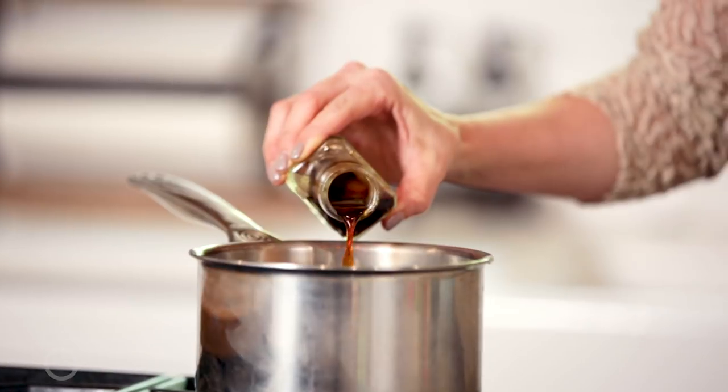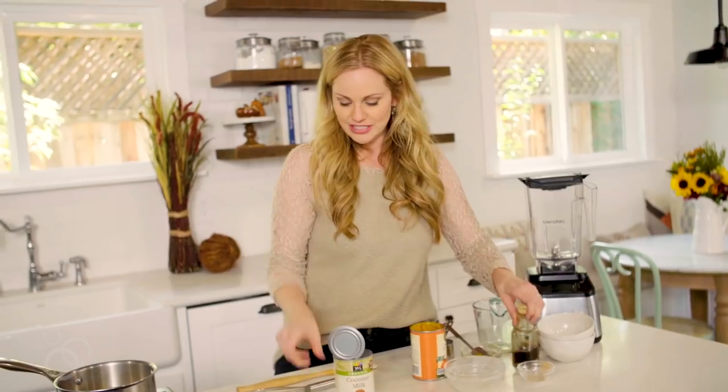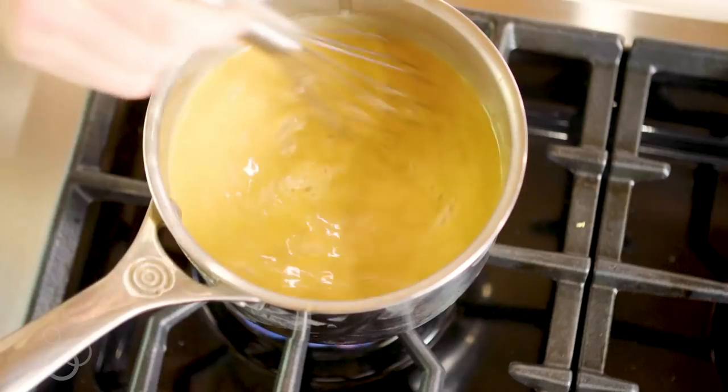Now if you want to make your own it's really easy — you just roast a pumpkin and puree the inside. And just a tiny bit of vanilla extract. Just gonna whisk that all together and then we'll bring this to a boil. All right, that simmered for five minutes.